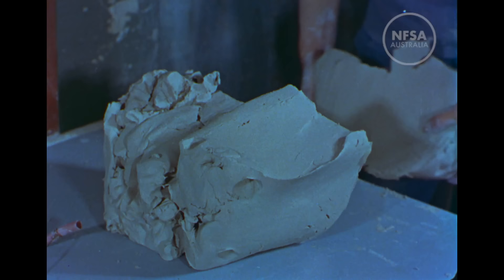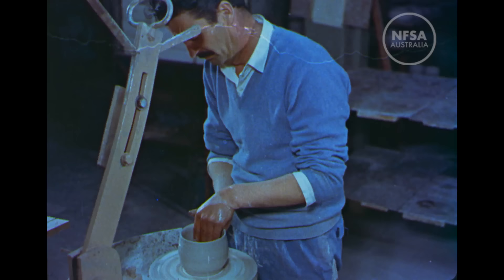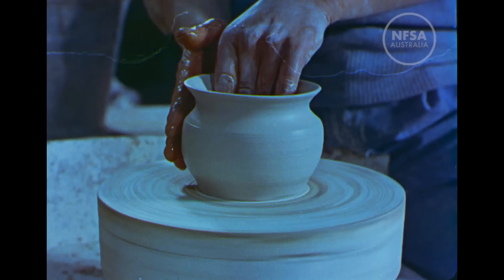Potter's clay, almost ready for shaving. But first, all air must be expelled, and when the only tool available is elbow grease, there's hard work ahead.